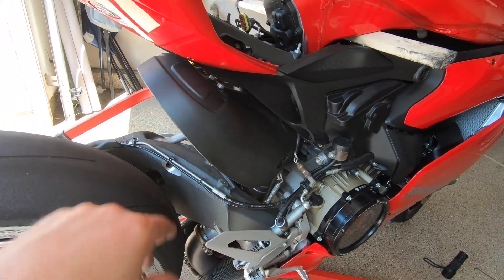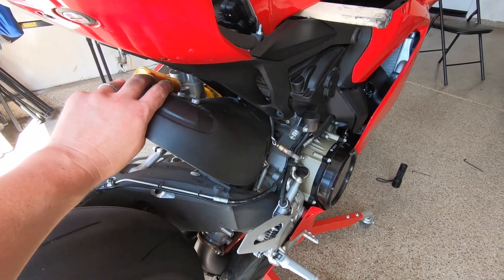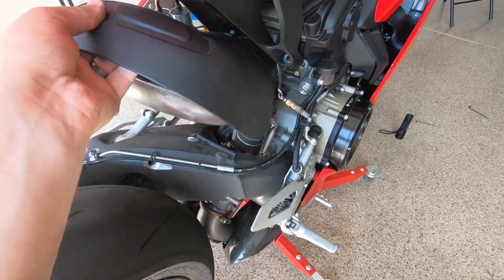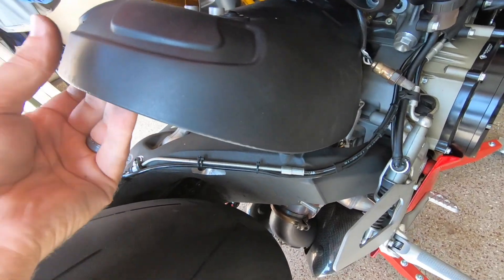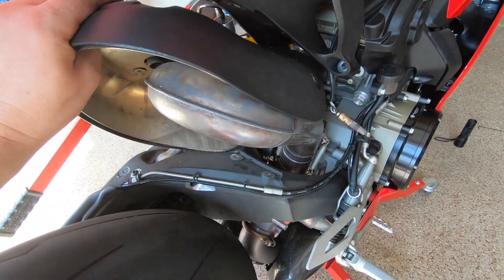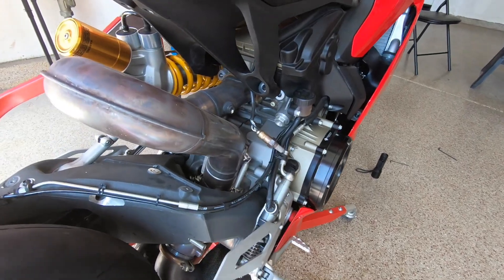What we're going to do is lift up the tail just far enough to rotate the heat shield out — this is the magic. Lift the tail up just a little bit, then lift this up and rotate it to the left, and out it comes. Check that out.